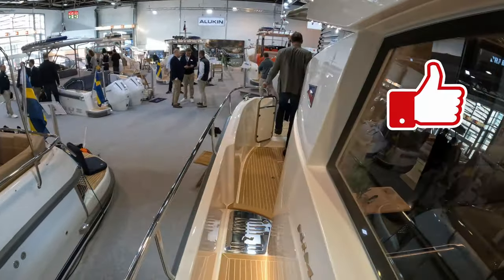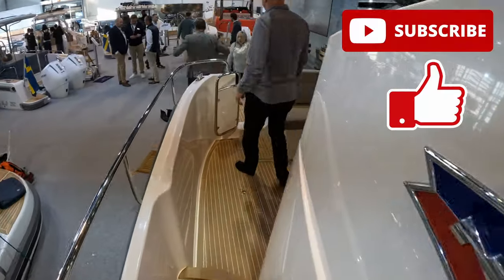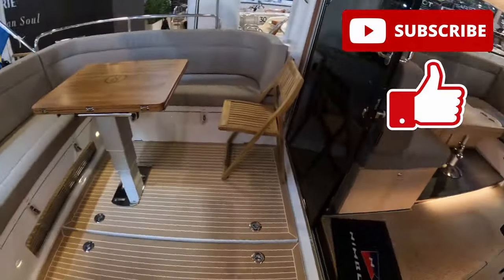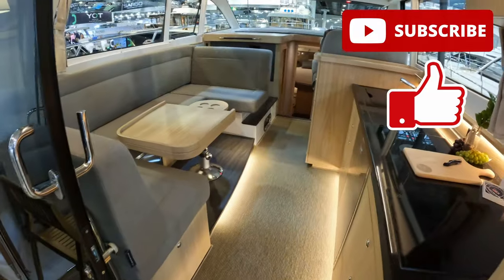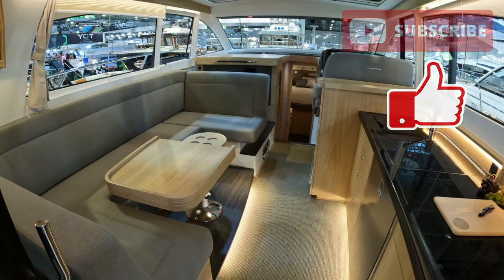Beautiful boat, really really lovely boat. Thank you to the guys at Nimbus for letting us have a look around. Do please like and subscribe, and I'll put some extra videos up in the corner as we close down — loads more on the channel, so please follow us and I'll see you next time.